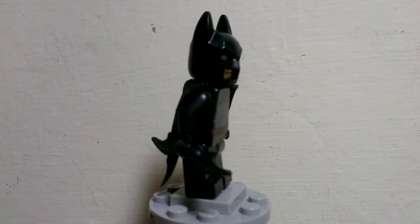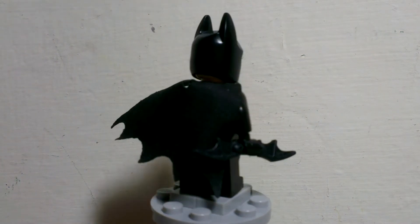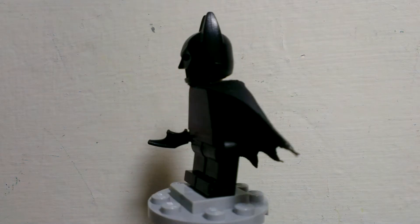What's going on guys, Amazing Complexions here, and today I'm showing you guys my Lego custom Dark Knight suit Batman.